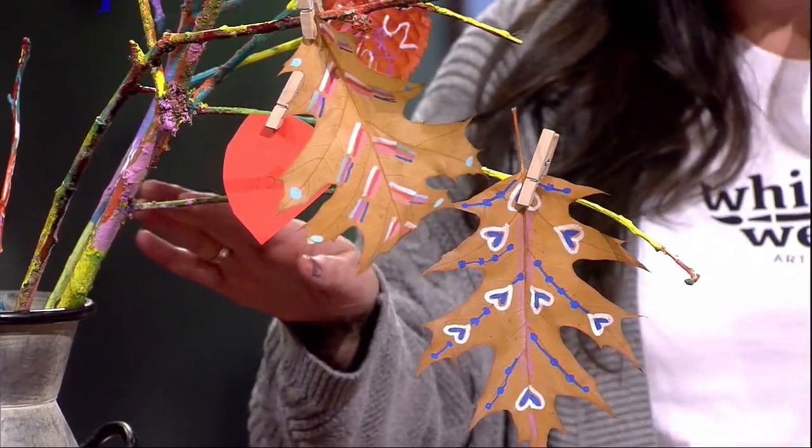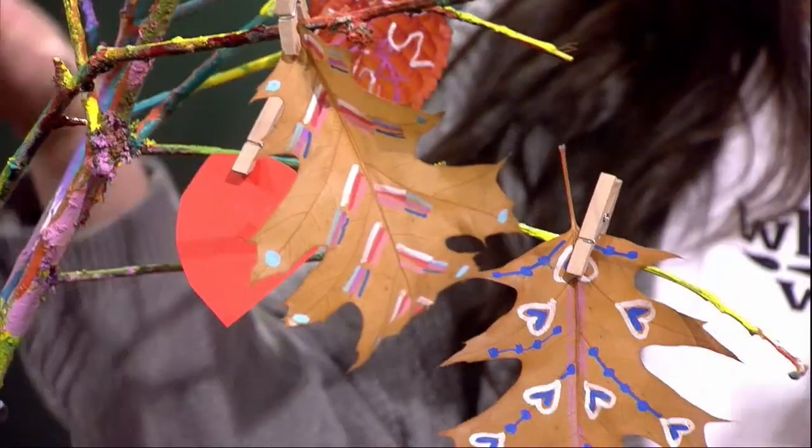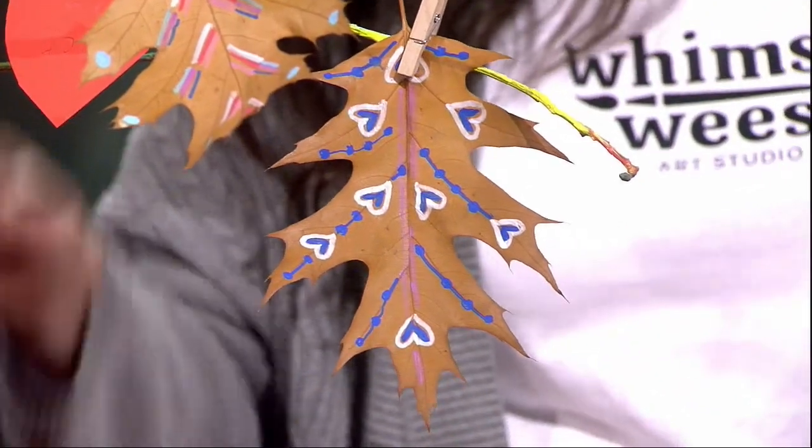We send them outside on a little nature walk and they go and pick up natural leaves. Then we bring them inside and decorate them. Paint pens are the best, and if you have a little one that might not be able to do this detailed work — though we've got some scribble scrabble here — get them painting on some branches and then put it together for a beautiful centerpiece. We also added little thank-you leaves of what we're thankful for. You can totally accomplish this with a three-year-old and a seven-year-old; they can both do different versions of that.